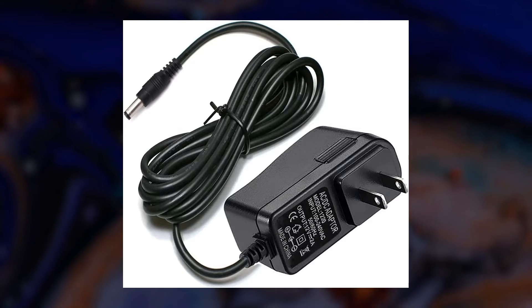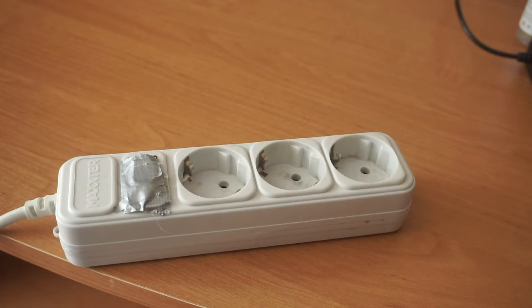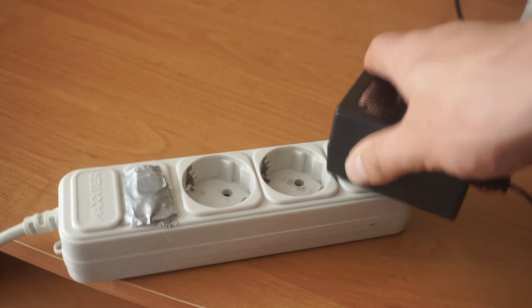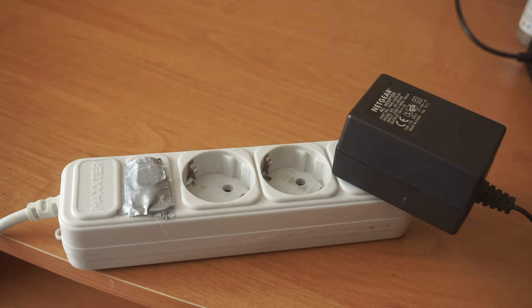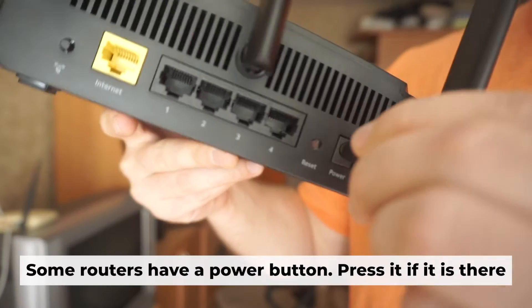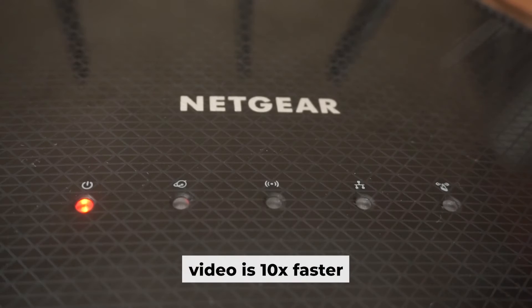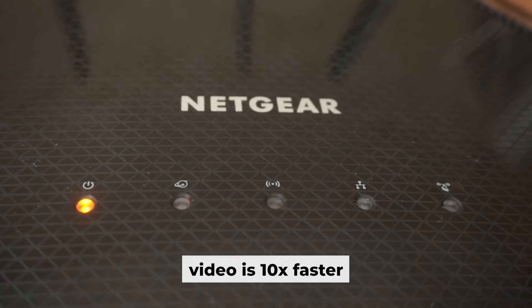The first thing you will need to do is turn on your router. Plug one end of the power adapter into an outlet and the other into the router. When the router is turned on, the power indicator will be lit. It may take a few minutes for it to completely turn on.